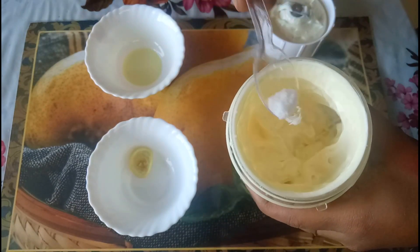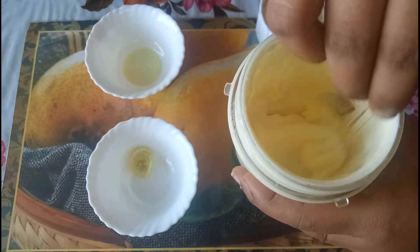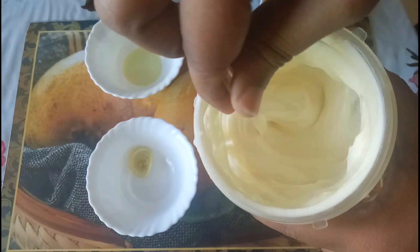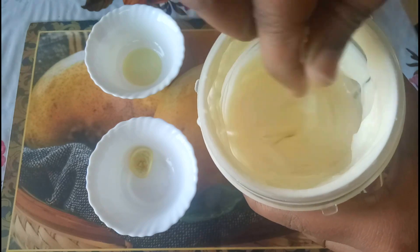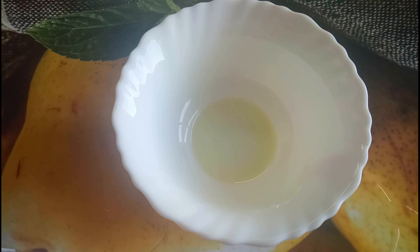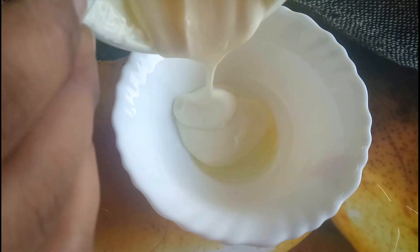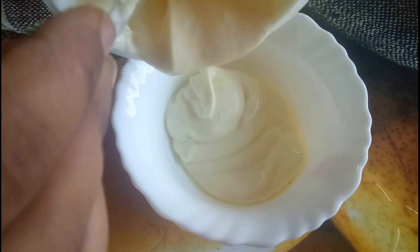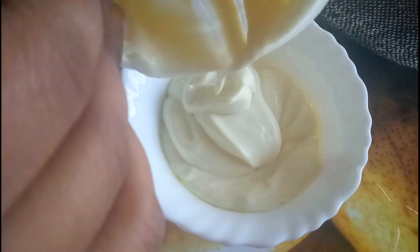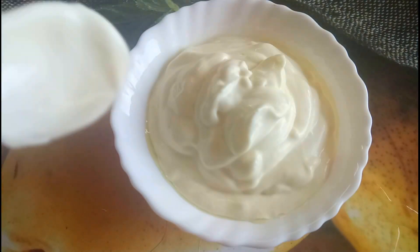Add salt to taste and mix it well. Enjoy the super tasty mayonnaise! If you haven't tried this method, please give it a try — it's a super tasty recipe.